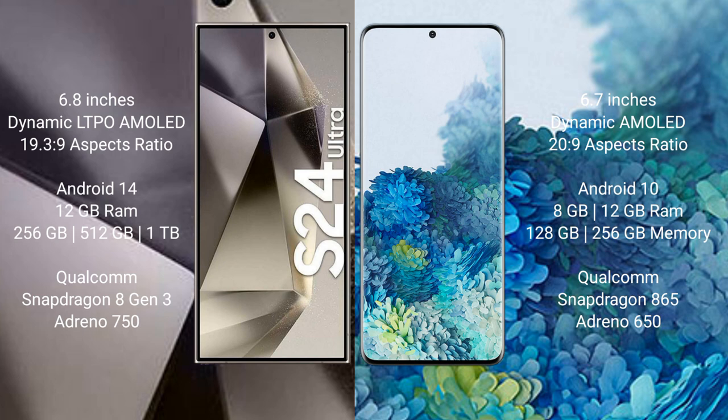Samsung Galaxy S24 Ultra comes with 12GB RAM and 256GB, 512GB, or 1TB internal storage, with a Qualcomm Snapdragon 8 Gen 3 processor and Adreno 750 GPU. Samsung Galaxy S20 Plus comes with 8GB or 12GB RAM and 128GB, 256GB, or 512GB internal storage, with a Qualcomm Snapdragon 865 processor and Adreno 650 GPU.